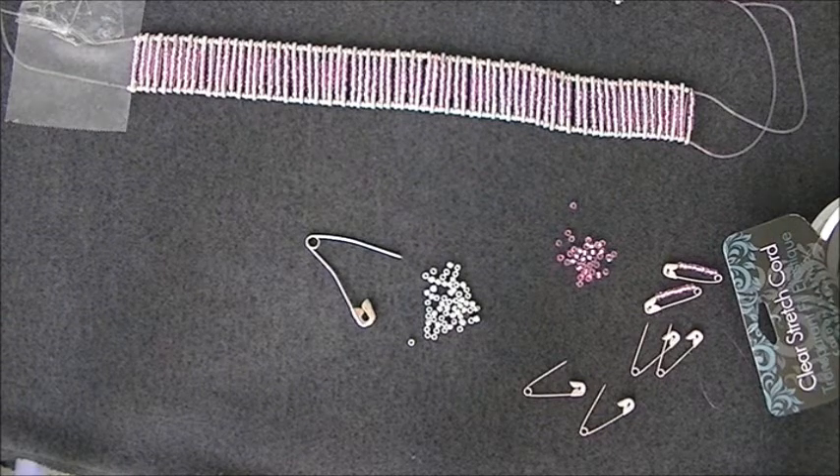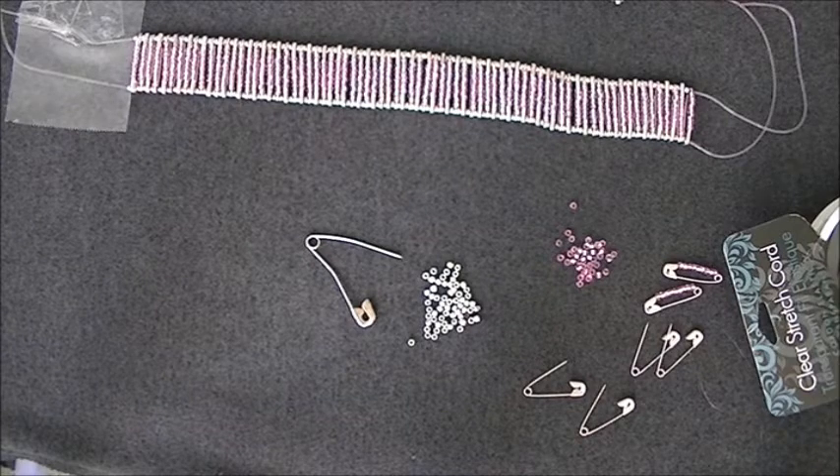Hi everybody! Today I'm going to try to show you a bracelet made out of safety pins. I know, it is just a fabulous bracelet.